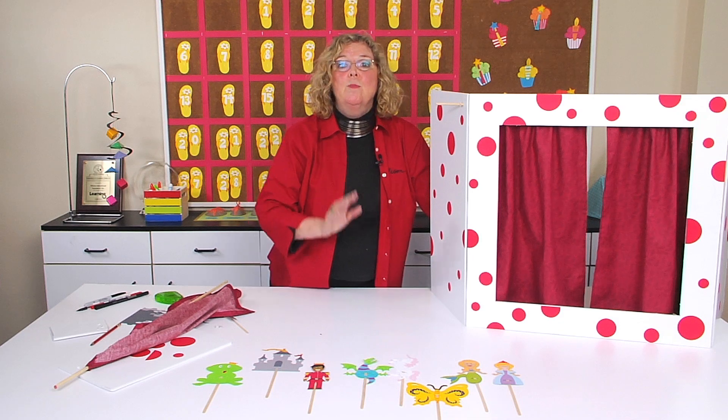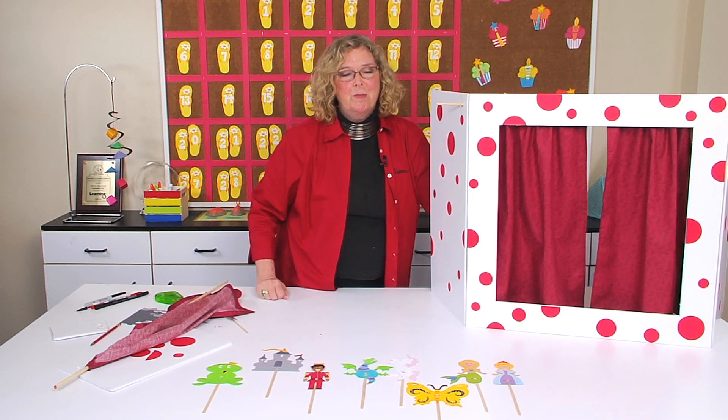It's not difficult to build a small stage to make your puppet programs that much more special.